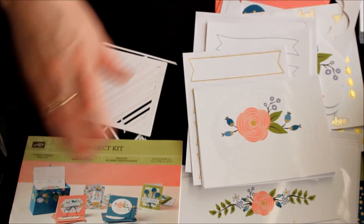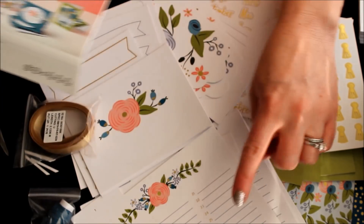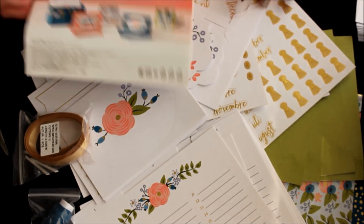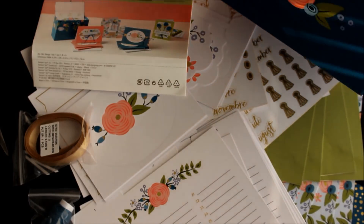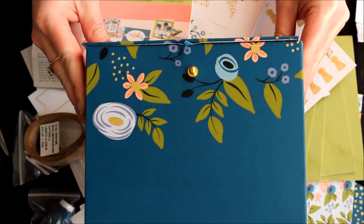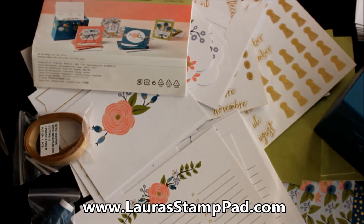I hope you enjoyed this unboxing and reveal of the Perennial Birthday Project Kit and all the goodies inside. Everyone needs one of these birthday calendars — they're so fabulous and easy to use. I've been using the same one for probably ten or more years and it definitely keeps me on track. Don't forget that gorgeous box! When I finish creating this I'll be posting it on my blog, laurastamppad.com, so check that out, as well as other projects from the Occasions mini catalog starting January 3rd. If you have any questions, leave a comment below, give this video a thumbs up if you liked it, be sure to subscribe if you're new, and I'll see you next time. Happy stamping! Bye bye!